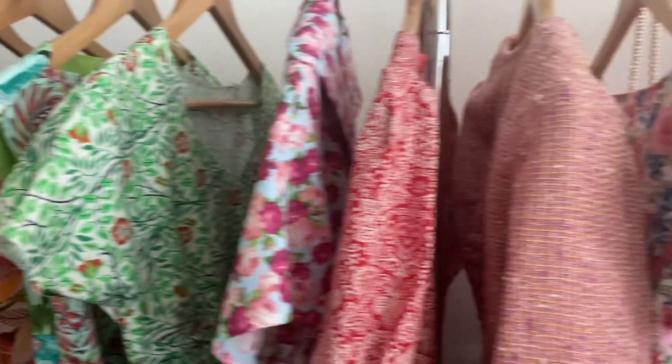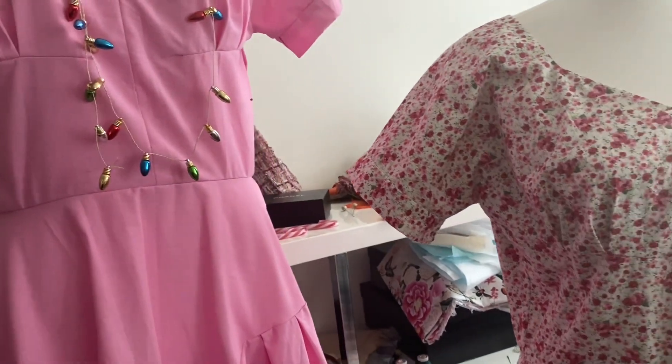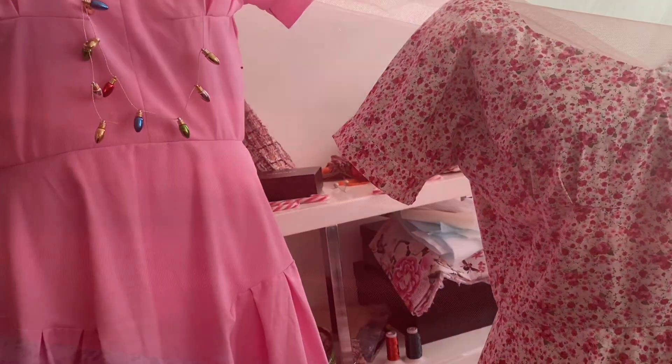I want to make a Vlogmas video about all the vintage 1950s dresses that I made in November. But before I can do that, I feel like I really need to make a 1950s petticoat so I can show off all the dresses to the full effect. I have this fluoro orange netting — yards and yards of it, about six yards, which is definitely enough to make a petticoat.